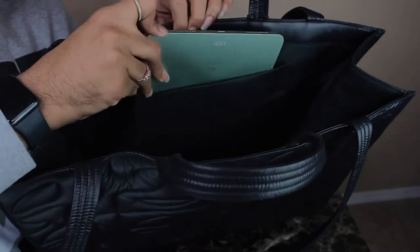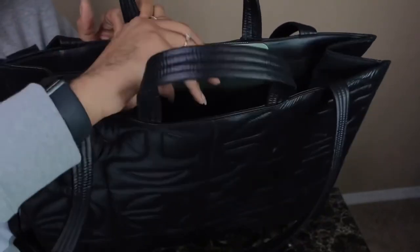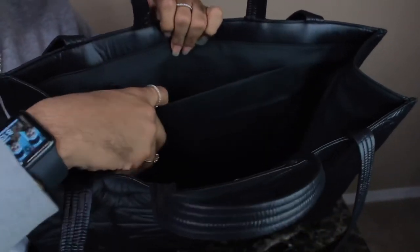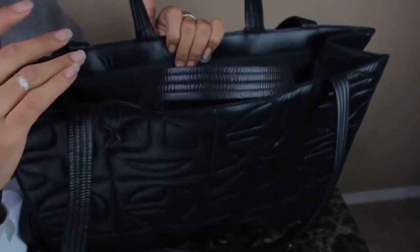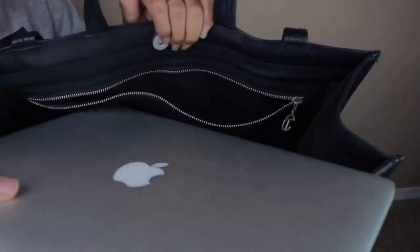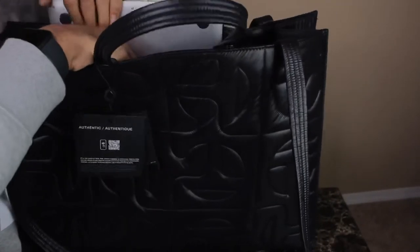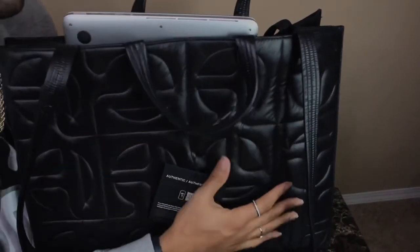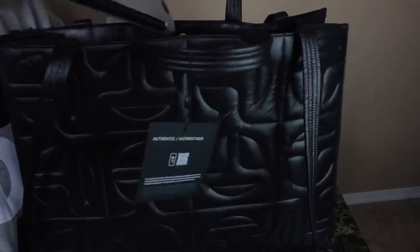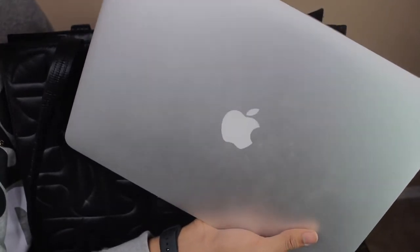Now for the small pocket without a zipper — the iPad doesn't fit in there completely, and sideways it's definitely not happening. So the smaller pocket is good for things like books, a phone, or a wallet, but not big items. Going back to the large pocket to try the MacBook Pro — it does not fit either way. So for big items like this laptop, they won't fit in the pockets, though this MacBook is pretty large in general.